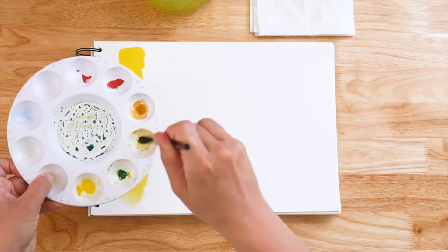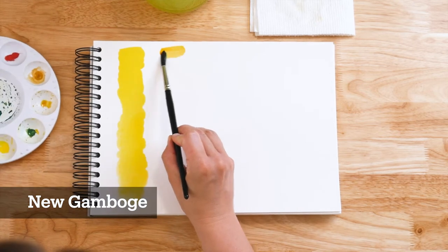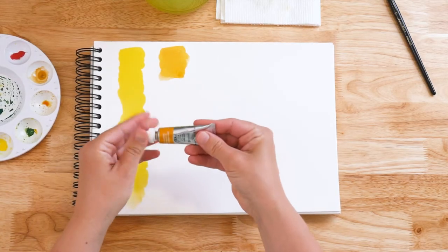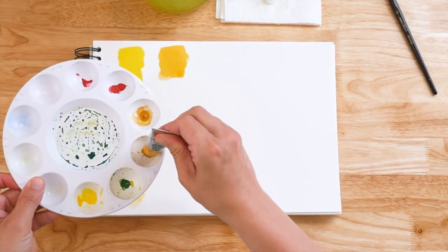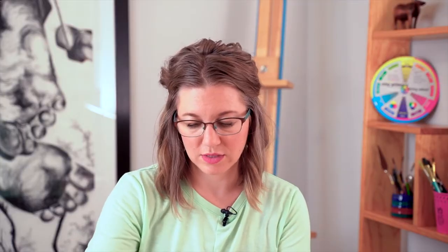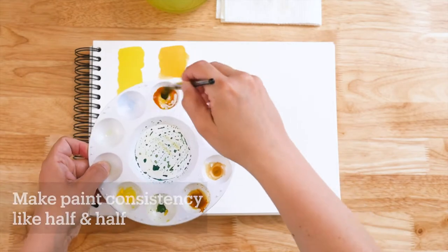Fully wash your brush out. I have a bit of New Gamboge. This color is bright and sunny and warm. If you're curious, this is tube paint — this is what it comes as from a fresh tube. So I'm just going to add it to my well here. Fresh tube paint is still watercolor, so you still need to add water. I like to tell people to get it to a half and half consistency.